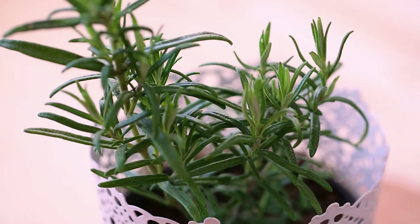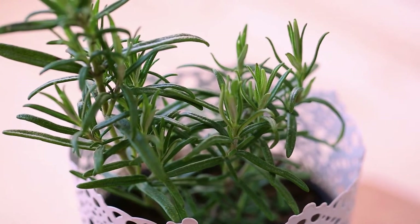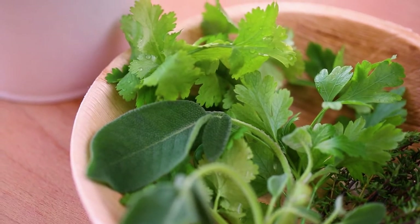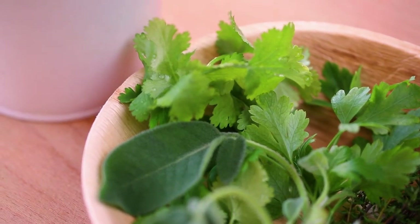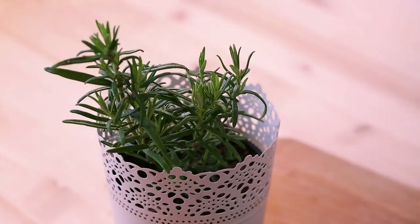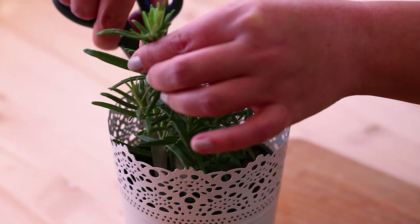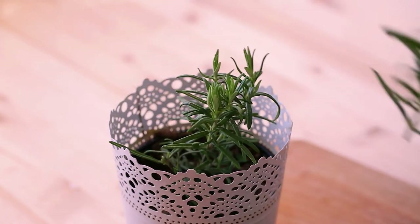Although there are many good ways to dry herbs at home, drying herbs in the microwave preserves color and flavor like no other drying method, and your herbs will be crumbly dry literally in seconds. Drying herbs in the microwave is fun and easy to do, and you don't need a fancy dehydrator.